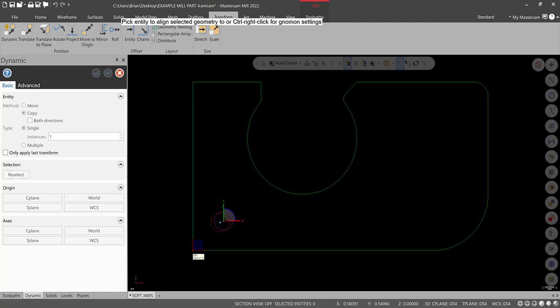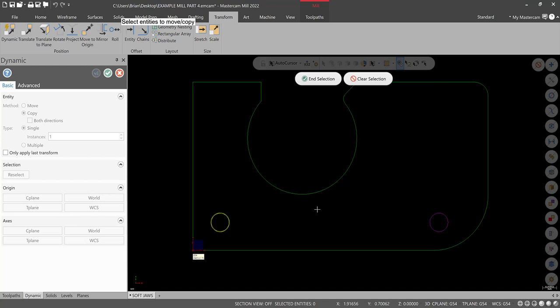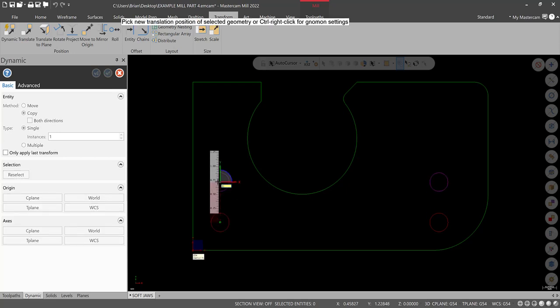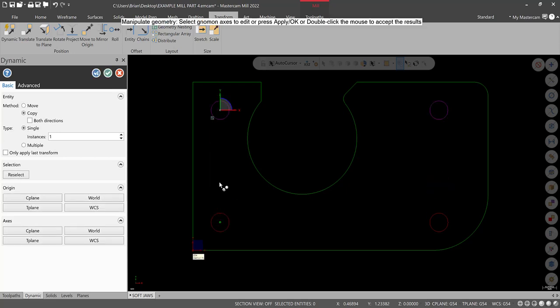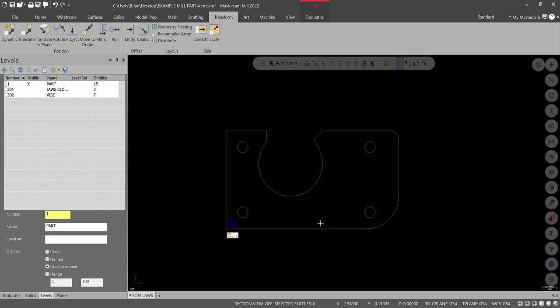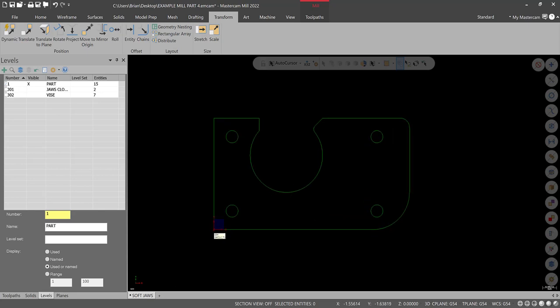Click just the X-axis and go over four inches — good, hit Apply. Then select both of these, hit End Selection, and go up two inches. That's my workflow. You could use rectangular array or translate — either way works. Right-click, clear colors. There's everything that should be through on this workpiece.